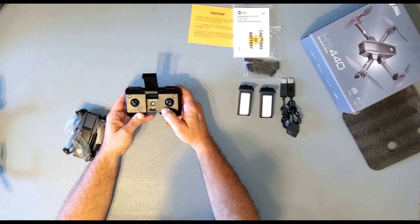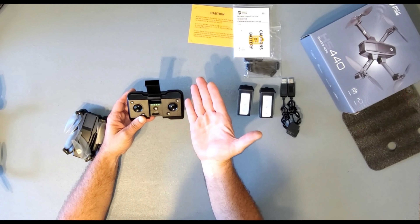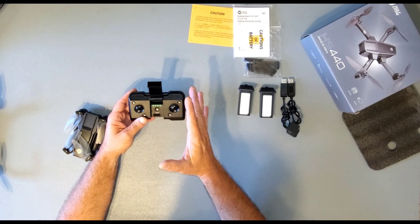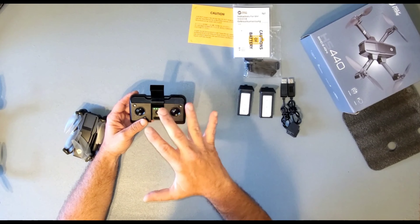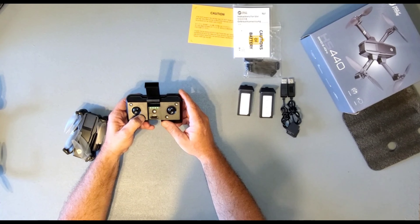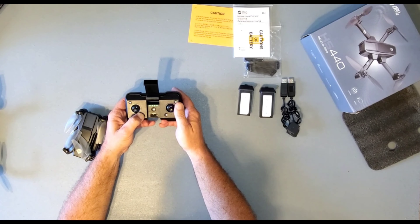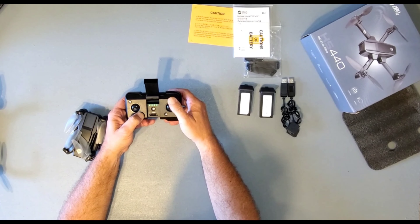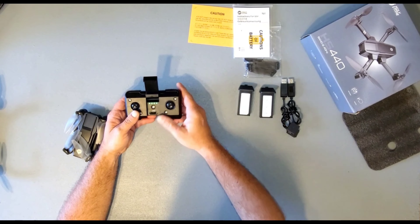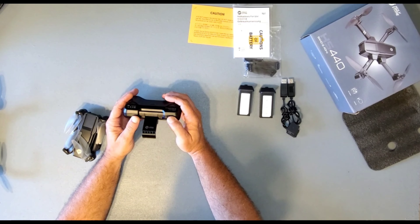Here is your auto takeoff and land button. Push this button and the drone goes up nice and smoothly — only about four to five feet — and will just stay there and wait for you. You do have to trim the drone. The trim button is here — also your headless mode button. Press and hold it, you'll see the lights blinking, and then whatever way the drone is drifting, tap the joystick in the opposite direction. Keep doing it till it levels out and you're pretty much good to go. Your headless mode button is on here as well.